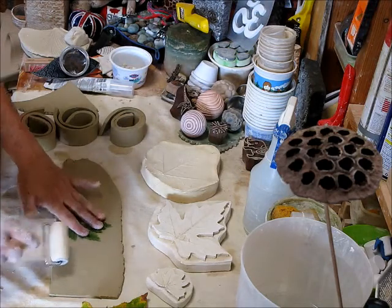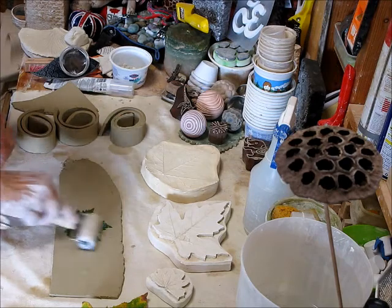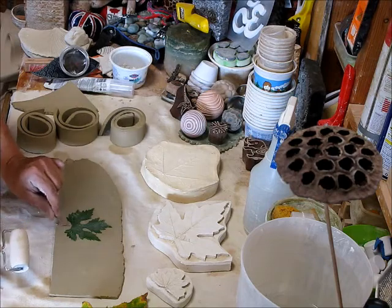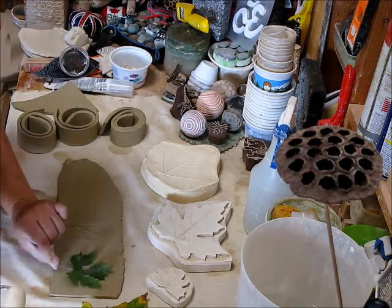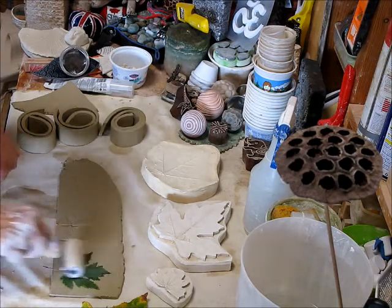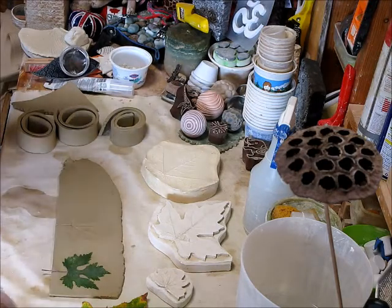The first thing I'm going to do is take the vein side down and roll it into the surface. It's nice to leave this stem part on because it helps you pull it up afterwards. So I'm going to press it in, and then the next thing I'm going to do is cut it out.